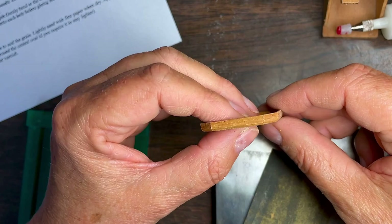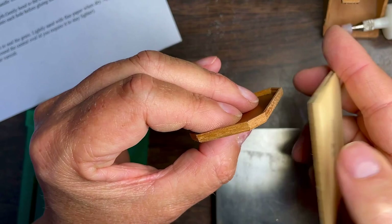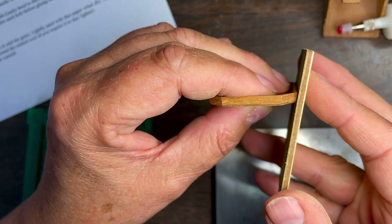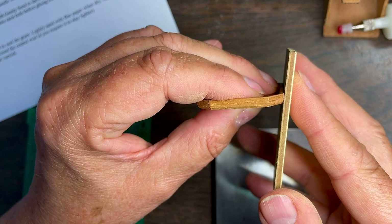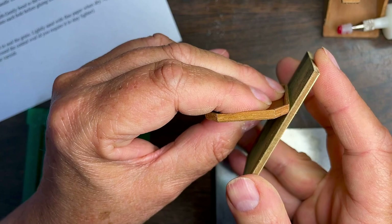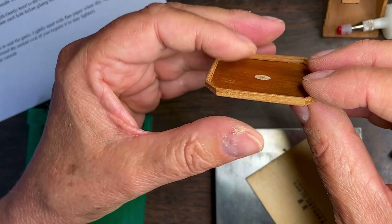I get so engrossed in what I'm doing that I forget to take a video. But the instruction said to cut two angles on the sides of the tray. So there's one angle here — that edge isn't 90 degrees anymore, it's more like 20 degrees maybe. And then there's a 45-degree angle at the bottom. So like that — they're hard to see, but the effect is absolutely there. It makes it so much more elegant.